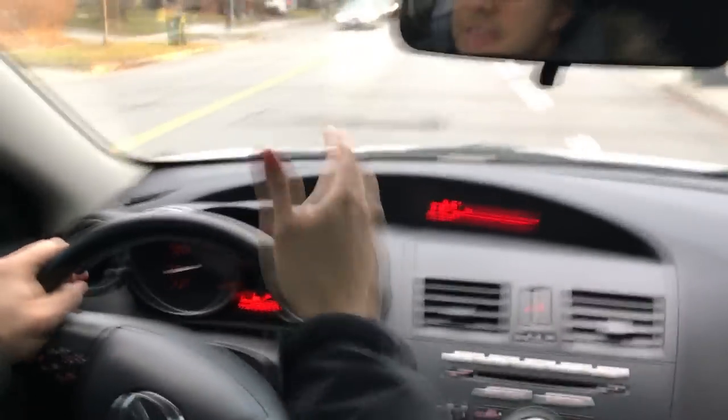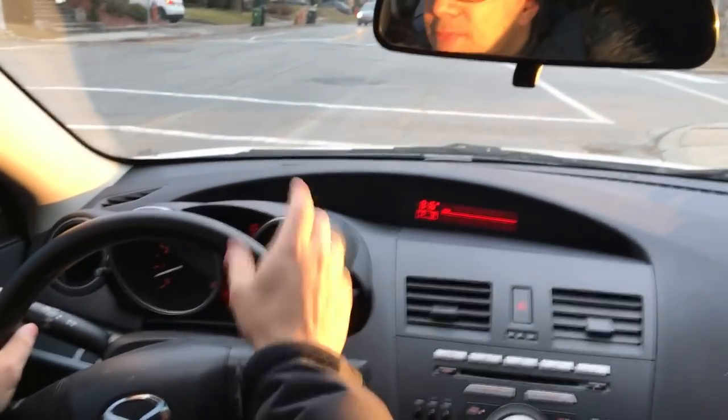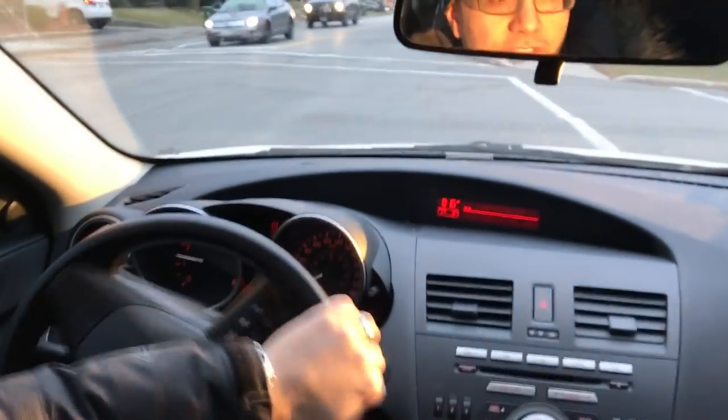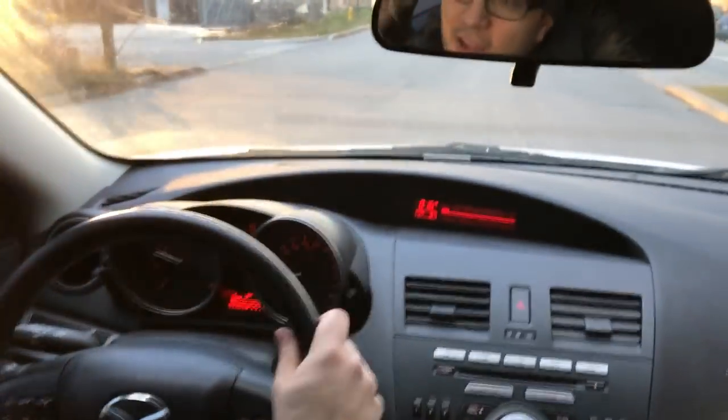Now here's a right hand turn zone. I'm going to put my right signal on, mirror check, blind spot check. Now I'm moving into the right hand turn lane right over here, coming to a complete stop at the stop sign. Now watch the steering wheel — as I'm making the right hand turn, I'm holding the steering wheel like this, and then I just release it. The steering wheel actually turns back by itself.